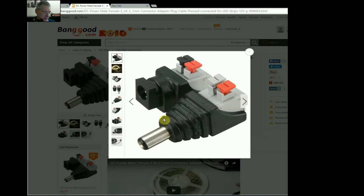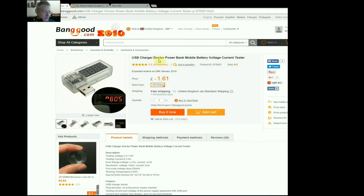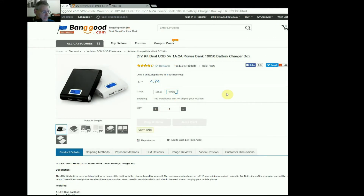There's not a lot more to say about those really. Next up: here we have the USB Charger Doctor Power Bank Mobile Battery Voltage Current Tester — if they could get any more keywords in that title they probably would have done! As you saw, this just plugs into your power bank and it tells you the voltage and current being drawn, which sounded like a jolly good thing. Once again from Banggood, and it is £1.61 — at that price you couldn't really say no.